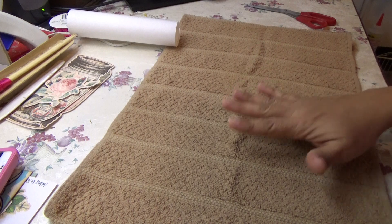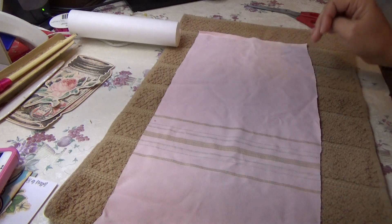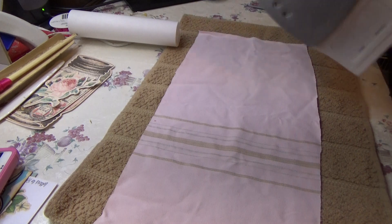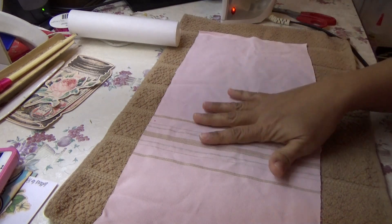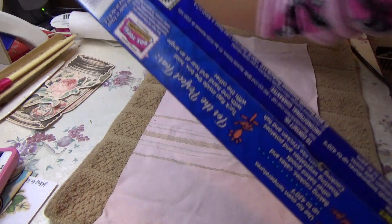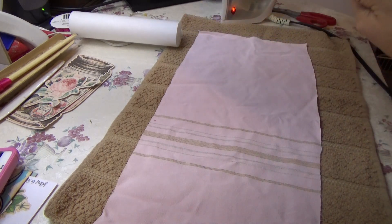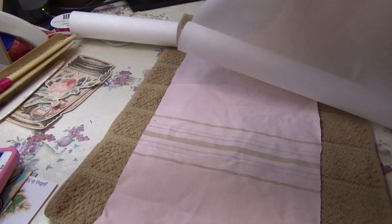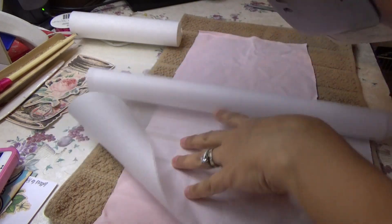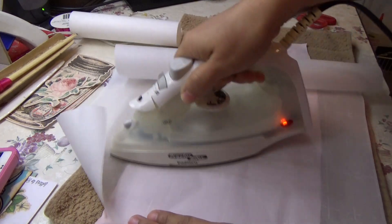I put a towel down and I like to take my fabric — just a little piece of fabric — and iron it. This is my craft iron, and I don't like to iron straight on the fabric, so I put a piece of wax paper on top so I don't get any glue or residue on it when I iron.